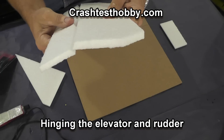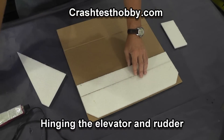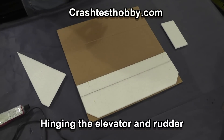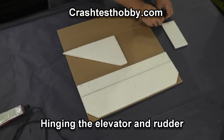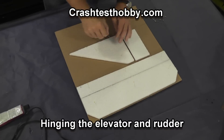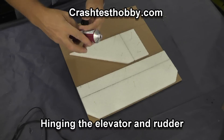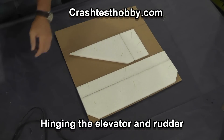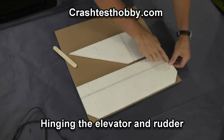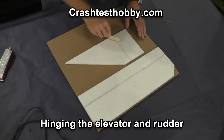On the elevator and rudder we use Goop to make a hinge. I like to pin the elevator and the horizontal stab to a piece of cardboard, and the rudder and vertical stab as well. Using the same Goop, put a bead of glue down the hinge line and spread it very thin. We've had several flyers get it too thick and it makes too stiff a hinge — it has to be spread thin. You can always add more but it's hard to take it off once it's there.